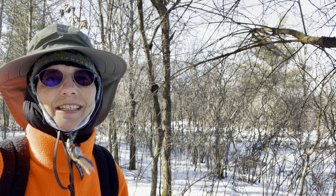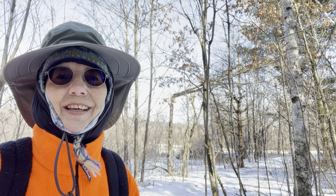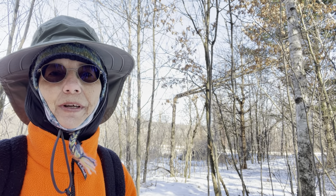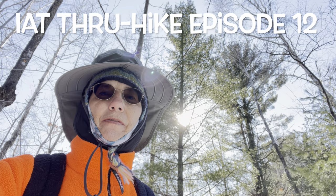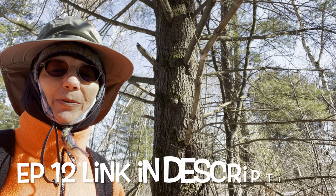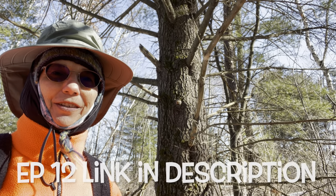Hey everyone, Smiles here. Today I'm going to show you how I vlog. I'll show you the equipment I use and how I prepare, shoot, and edit my videos. I'll walk you through the whole process using an actual episode from my Ice Age Trail through hike as an example. This topic was suggested by one of my subscribers, so Venture, this is for you.